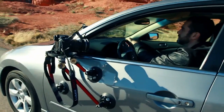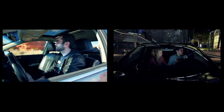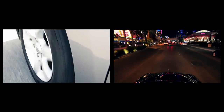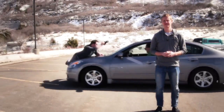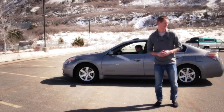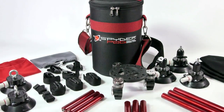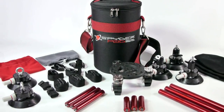The SpiderPod offers a professional video gear solution that is innovative, easy to use, reliable, and a tremendous value for the money. Not to mention, it's a lot safer than hanging off the hood of your car. The SpiderPod Vehicle Camera Mounting System — another quality product from your friends at Digital Juice.